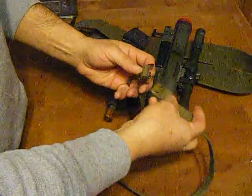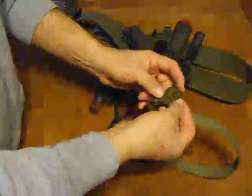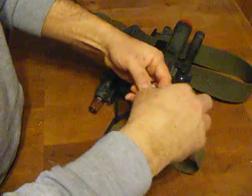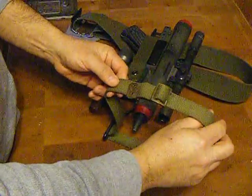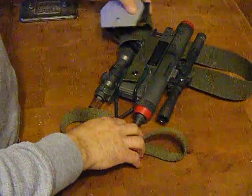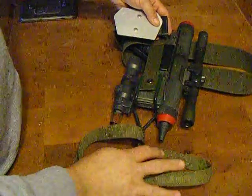For your leg strap, this comes around, weaves through, comes up and over and through, and that would then go around your leg. The buckle typically sits on the front side. That's really about it. If you have any questions, just email me at richesarmor.aol.com. Thank you.